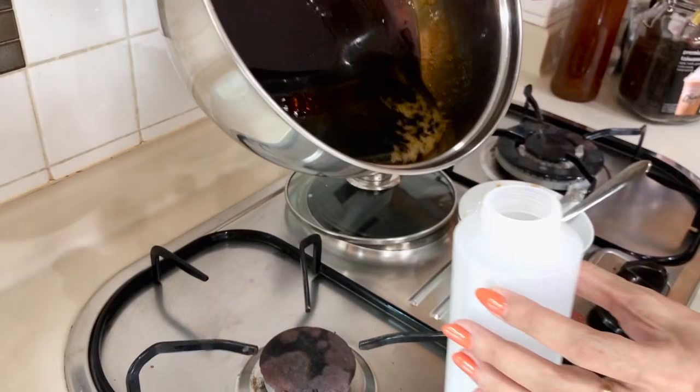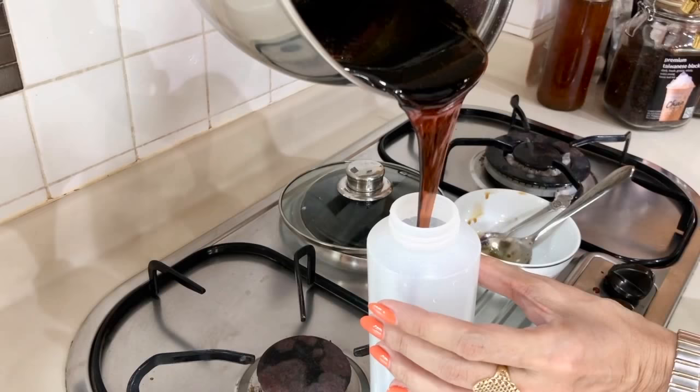Today I am going to focus on only one of them — making the thicker version of the brown sugar syrup. Now some of you have asked me why it is that when they make the brown sugar syrup it crystallizes in the end, so you don't get the consistency that you are looking for.